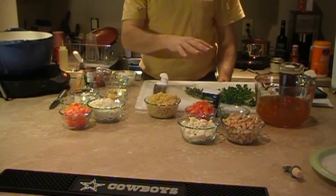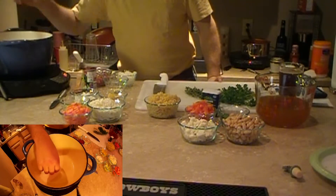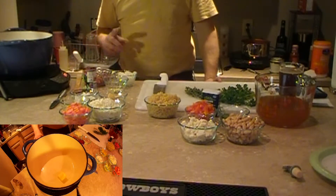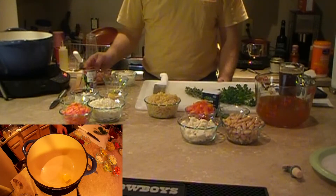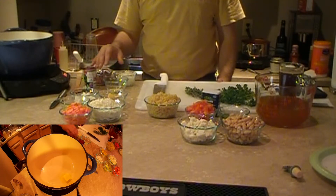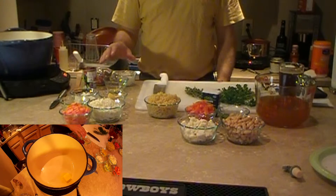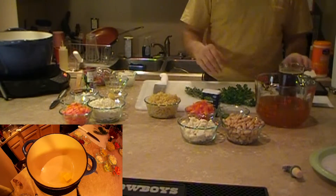First you start with some butter and let that melt a little bit. Then I'm going to add some onions. After that sweats a little bit, we're going to add — so my dice is ready for you — tomato paste and garlic. After that goes a while, I'm going to continue with the other ingredients you see in front of me.